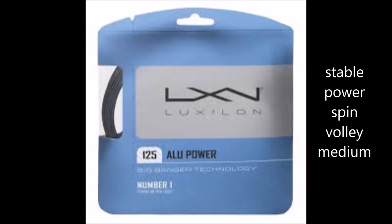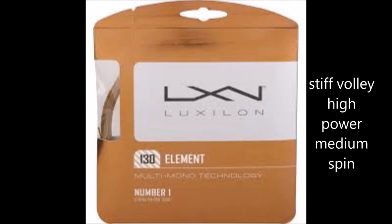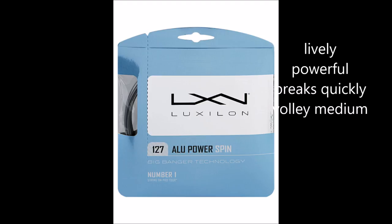When you're choosing your string, I'm realistic about price — it's like a $17 string — and durability. Alu Power lasts probably 80 hours and plays very well. Element is very stiff: great volley, a little less power, medium spin. Alu Power Spin still has the most spin, but I break it really quickly. What's good about Element is it's very stiff, so it's easy on the volley and on the slice.